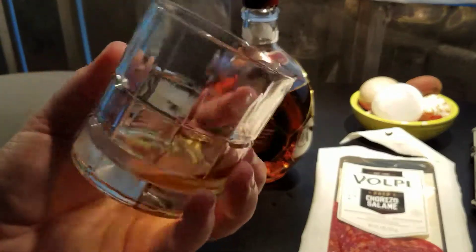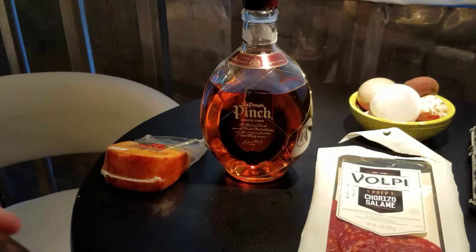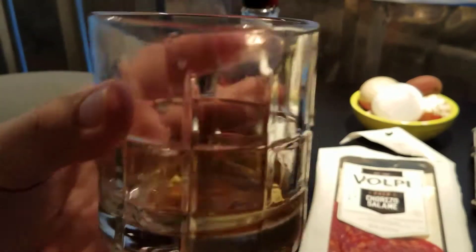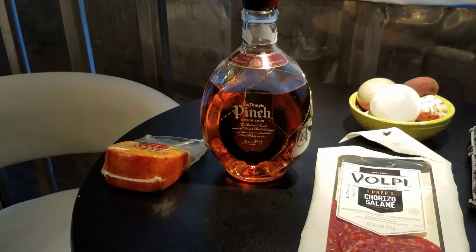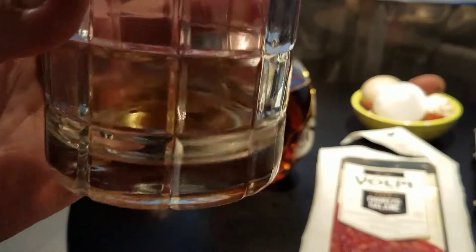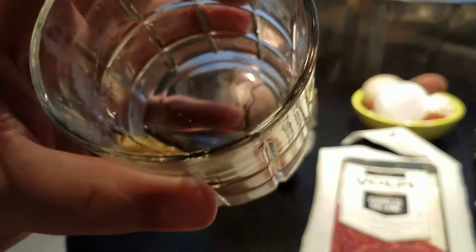It's quite nice — smooth and easy, just a good blended Scotch whiskey, certainly made for mass consumption. Nothing strong like an Islay or anything like that, not too peaty. Really great.